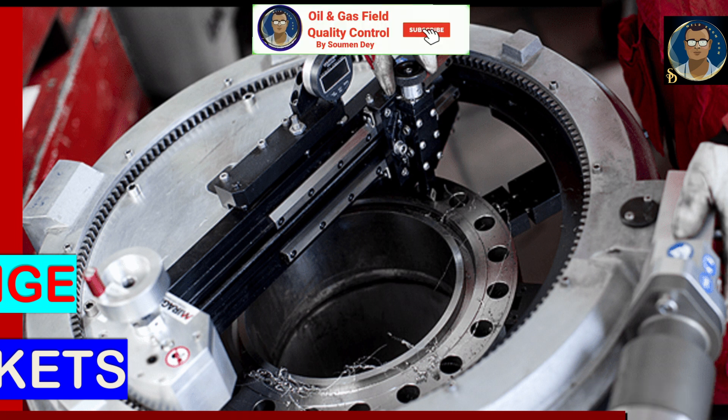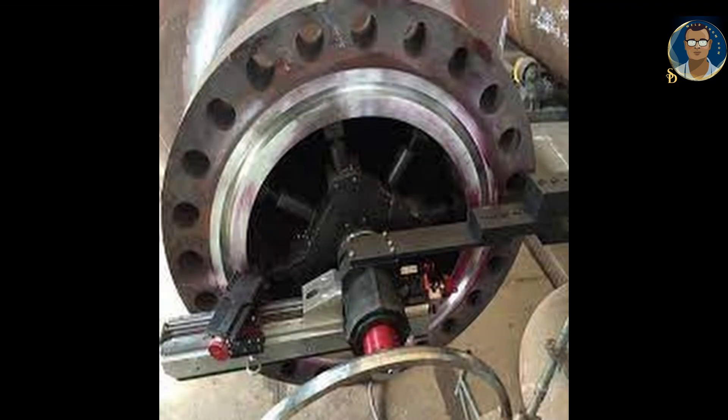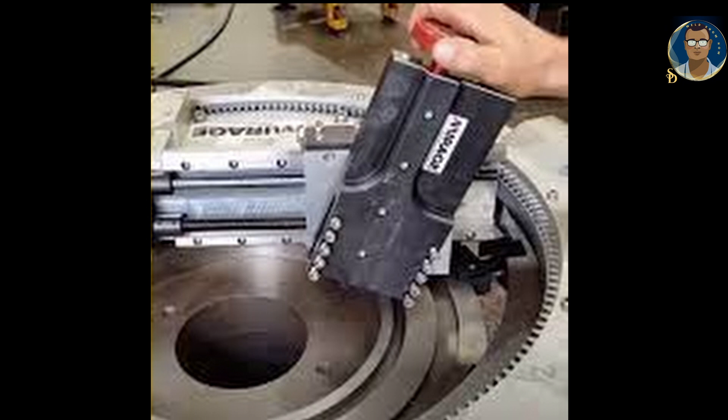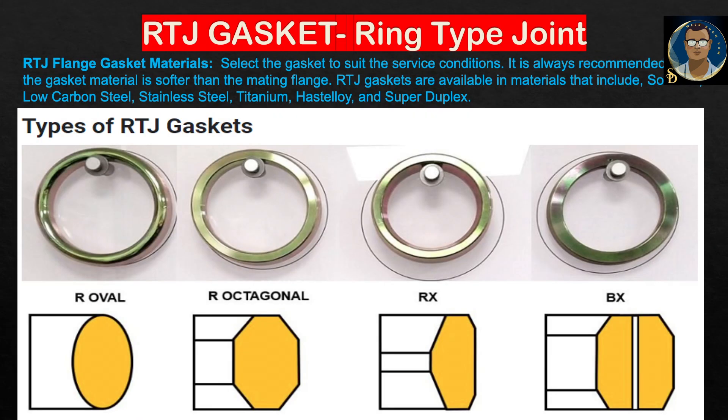Machining RTJ flange grooves: the sealing face of a ring type joint flange is not the same as used on a raised face flange. Instead, the sealing surfaces are smooth and mirror-like. These need to be finished to 63 micro inches and should be free from ridges, scratches, and chatter marks. When machining a ring type joint groove, the resulting dimensions need to be as described in the standard ASME B16.5. These can be carried out on site using a flange facing machine. Machines do not require any optional extras to complete RTJ machining.